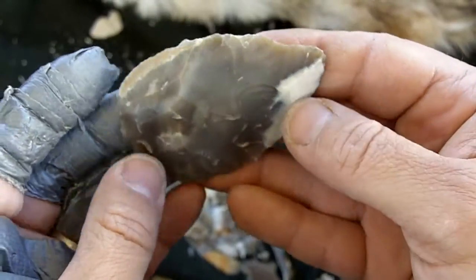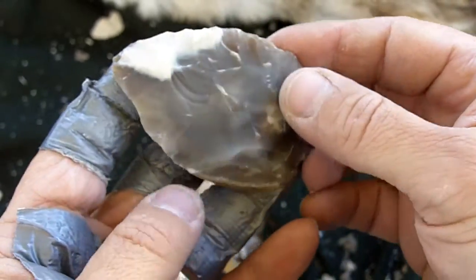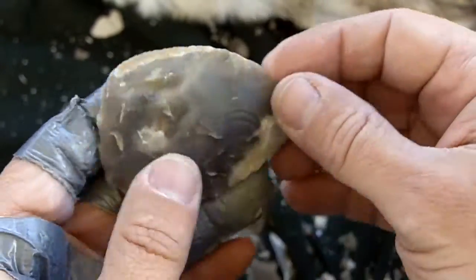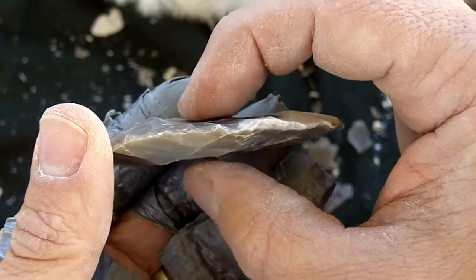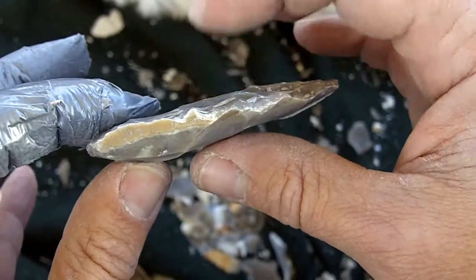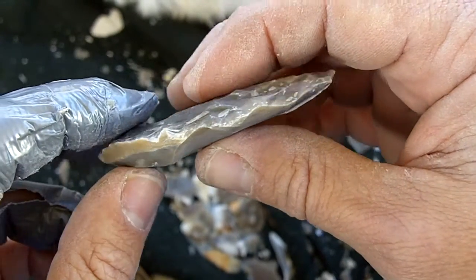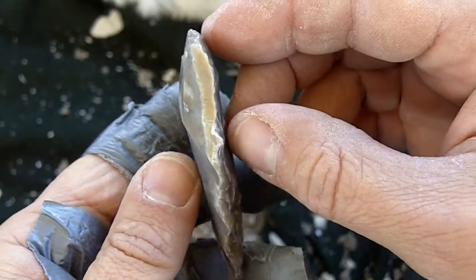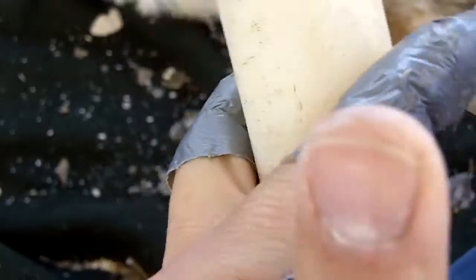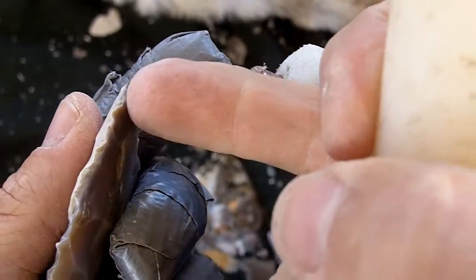I'm going to knap this out. This is a secondary biface with very little cortex. Some of the original surfaces are here, but those will be taken off very quickly. I don't want to lose much thickness at all right now. When I get down to the preform stage it'll be about this thick — more narrow of course — but I'm going to maintain this thickness. I just ground that platform.